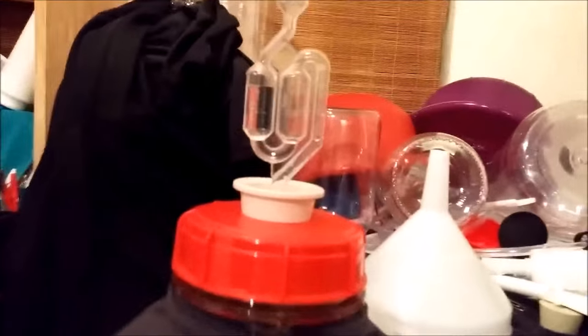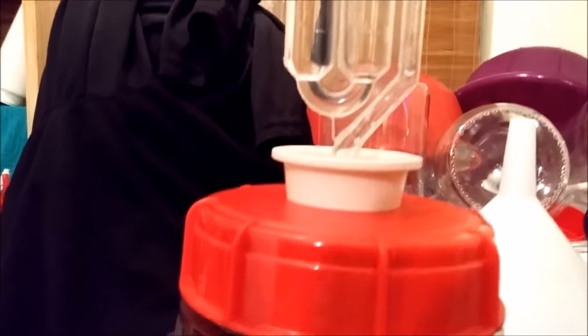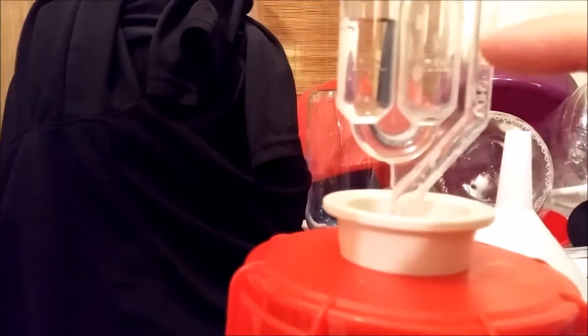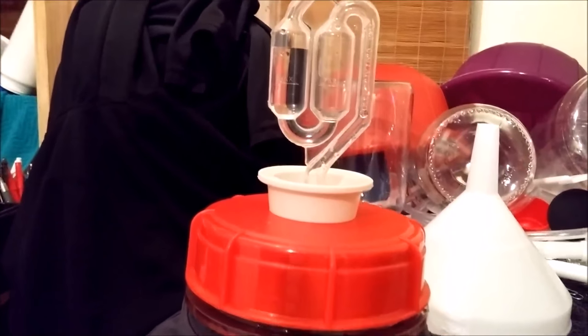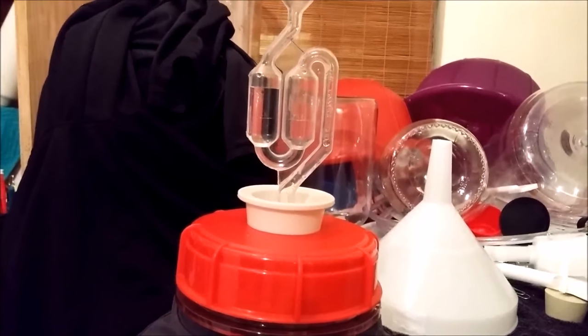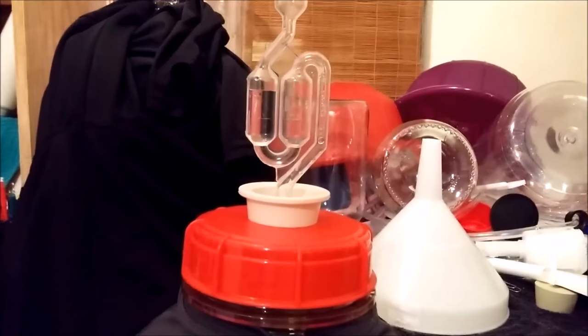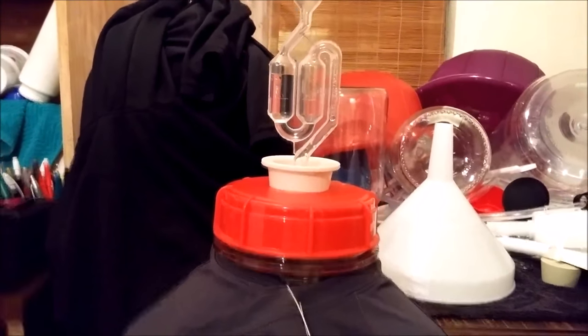We cover the carboy with a shirt just to keep all of the light out. It's only been 15 minutes and we are about to get our first bubble very soon. The water level has already shifted slightly — it's already starting the process. The yeast is really healthy; we keep all of our yeast in the refrigerator to keep it healthy. We should get a bubble in about another 30 minutes, maybe less.